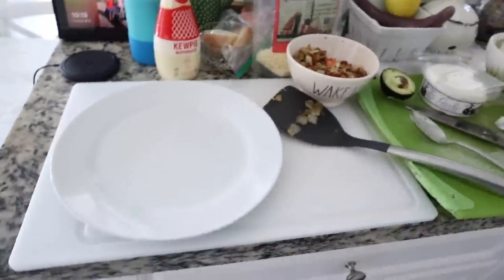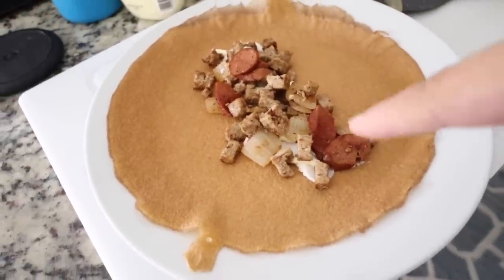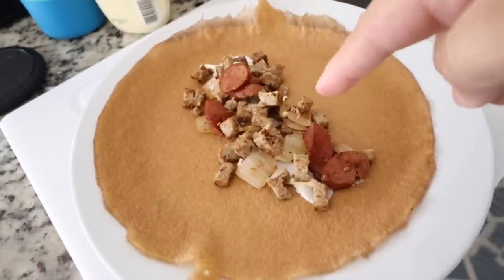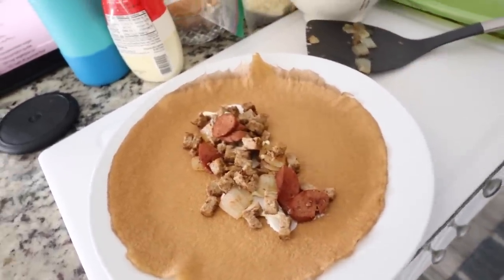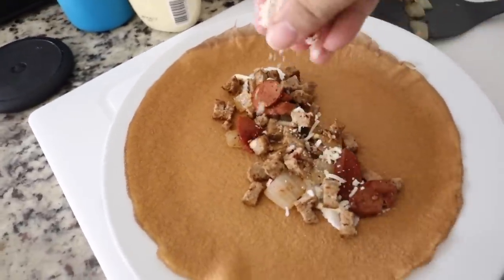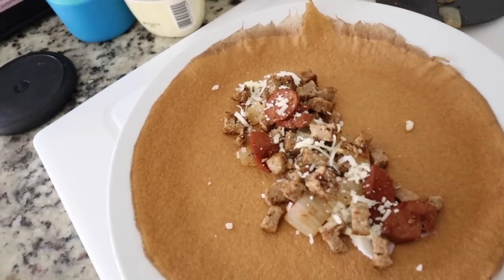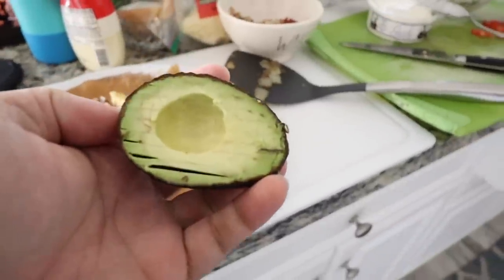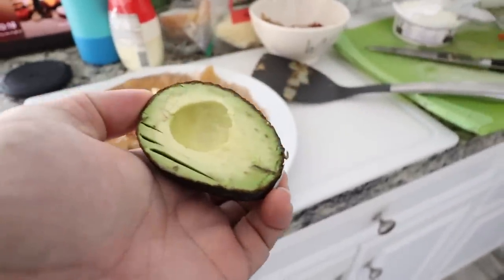I'm going to make one right here and show you guys how I do it. I spread some of the garlic sauce on the bottom, then a little bit of the cute pie mayonnaise, then I put my meat on top. I'll sprinkle it with a little bit of the quattro formaggi cheese — just a sprinkling — and then on top of that I'm going to put the eggs. Now I'm going to put a little bit of my avocado, just half of this tiny little one.